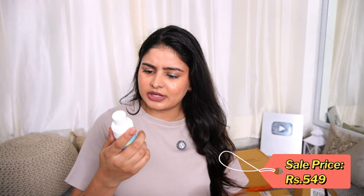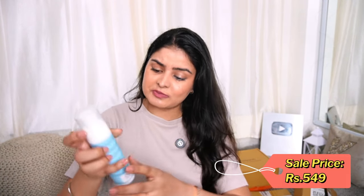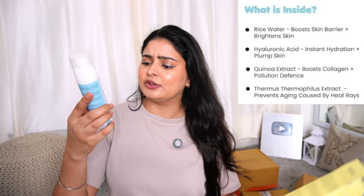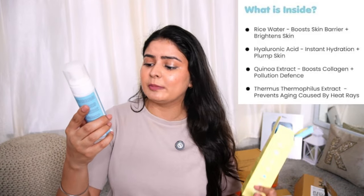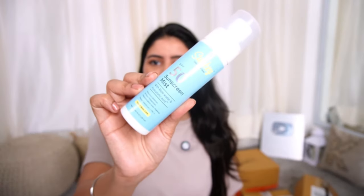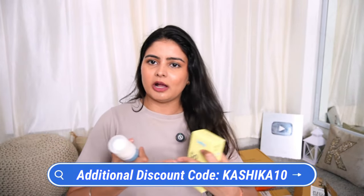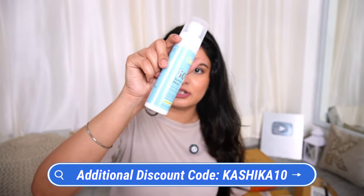It has a very fine spray and I love the fragrance too — it is very pleasing, not too local. It has SPF 50, rice water, hyaluronic acid, pollution defense, infrared rays protection, and re-application over makeup. It is for face and body. If possible, I will definitely insert a coupon code for my audience — you can definitely try this one, I really like it.